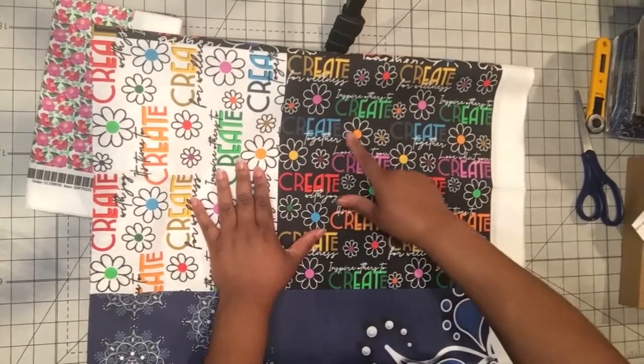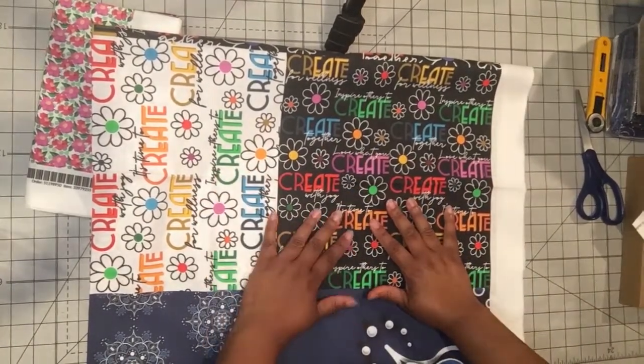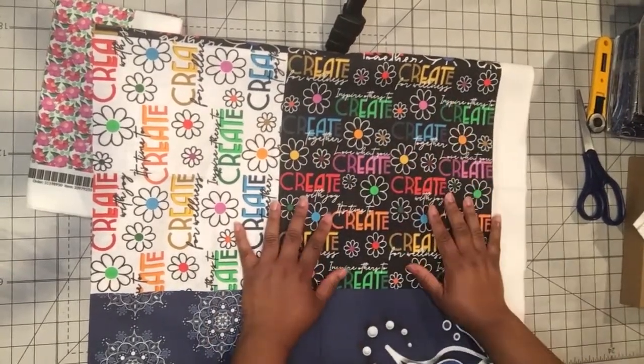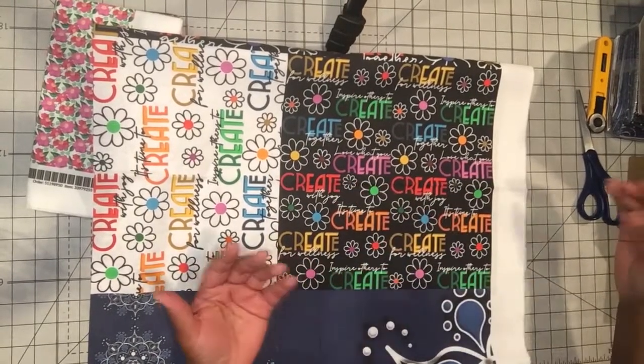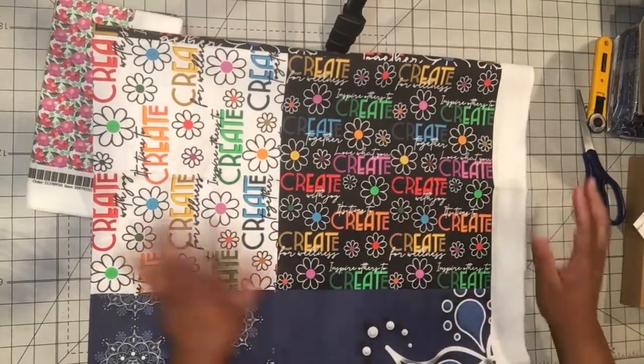With the rainbow one I have purples, blues, greens, reds, orange, yellow — colors of the rainbow — with the same hand-drawn flowers and the same inspiring phrases: 'inspire others to create, create together, love what you create, create with joy, it's time to create, create for wellness.' Those are the inspiring little phrases I have on here.